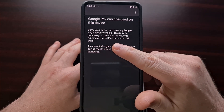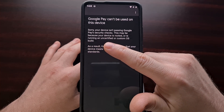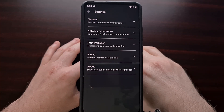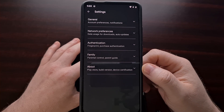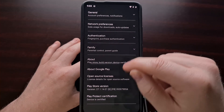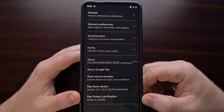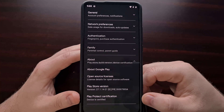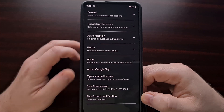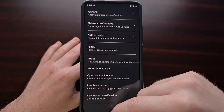I went and looked in the settings area of the Google Play Store to make sure that this device was actually certified. You can do that by going into the Google Play Store, diving into the settings area, tapping on the About section, and you should see a Play Protect Certification option there, which will tell you if your device is certified or not.